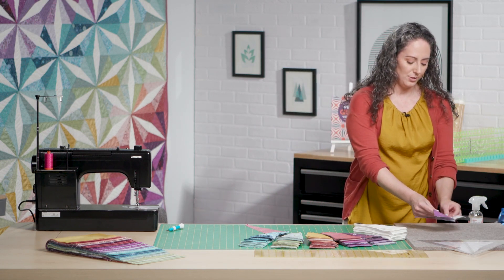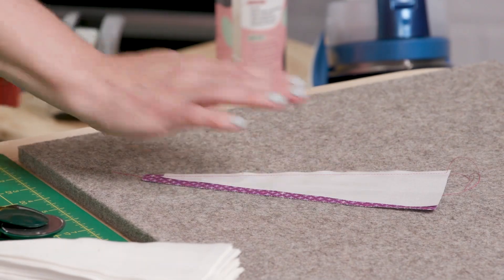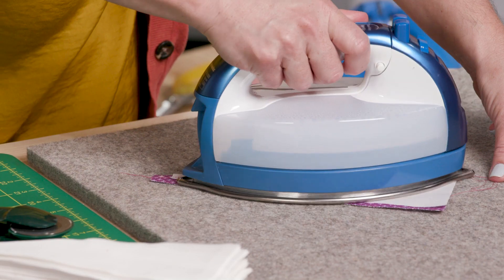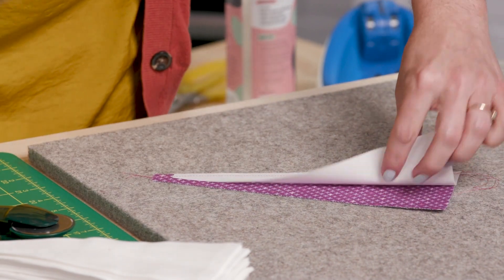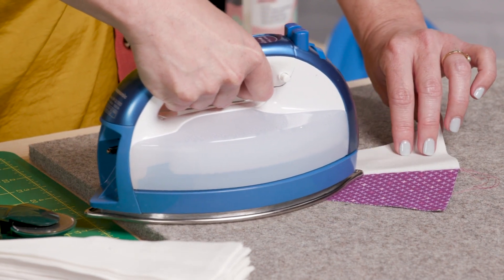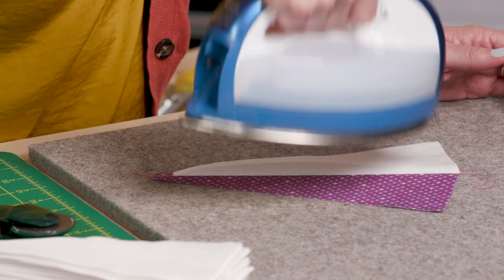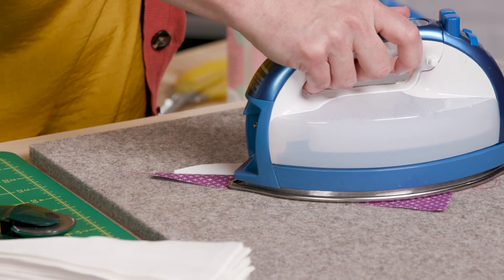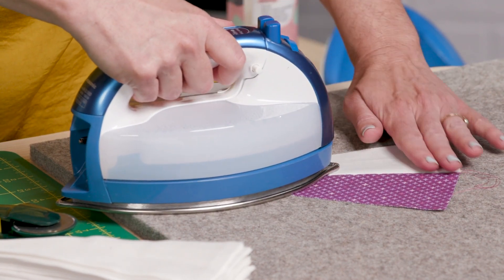Now before we do anything else with this block, we need to press it. I usually give a press to the wedges as they're sewn, and then I'm going to flip back the center wedge to press that seam. I'm not smashing it down because with these bias edges I could really distort the piece by doing that, but I do want a nice crisp edge there.